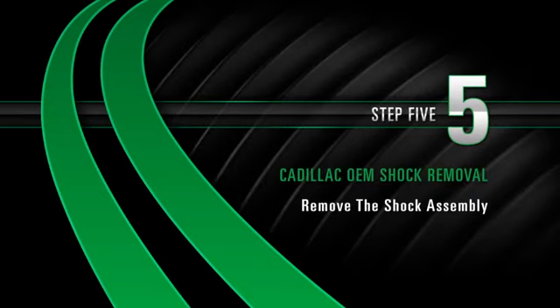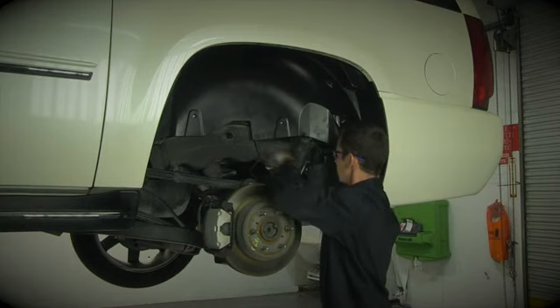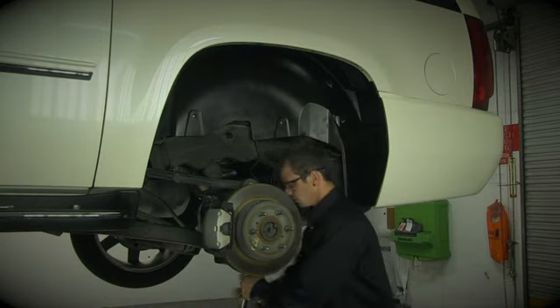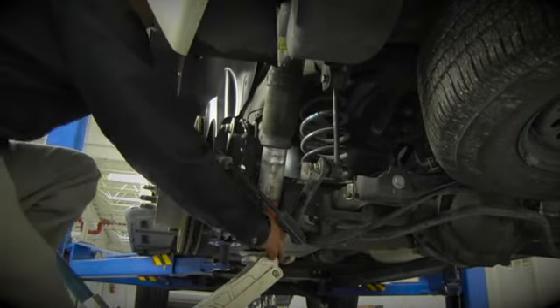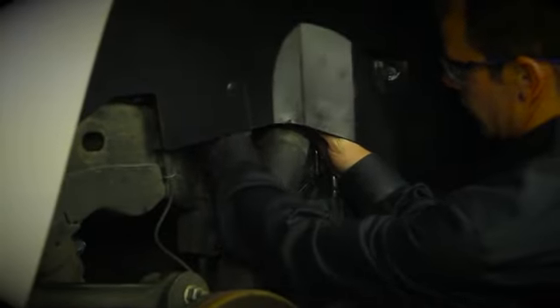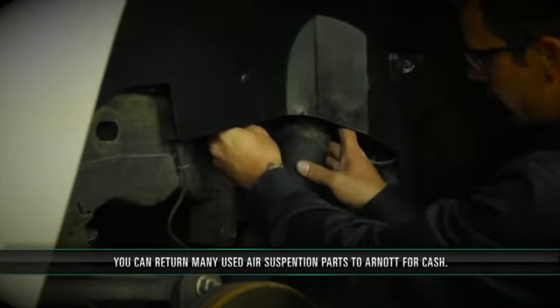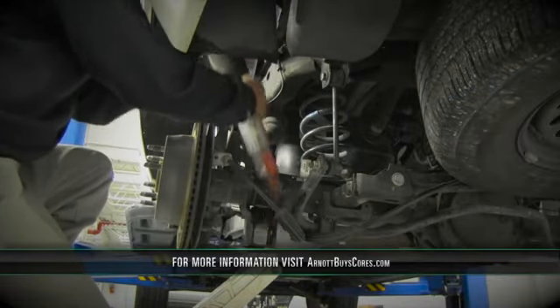Removal Step 5: Removing the shock assembly. You may need to use the floor jack to relieve pressure from the upper and lower shock absorber bolts. Remove the lower shock nut and bolt, then remove the upper shock nut and bolt. Finally, remove the shock assembly from the car.